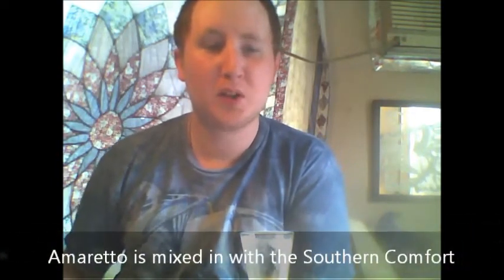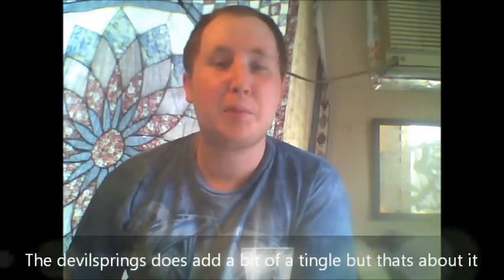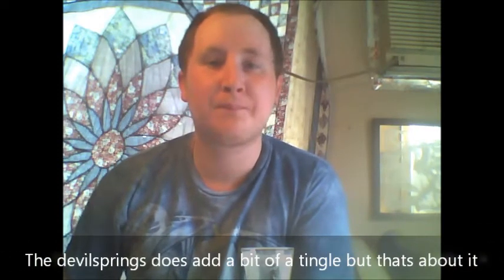Ooh. That'll hit you. You're getting a nice Southern Comfort flavor, a little sense of tequila, a nice juniper note from the gin. Not too much rum. You're also getting a lot of pineapple in the finish.